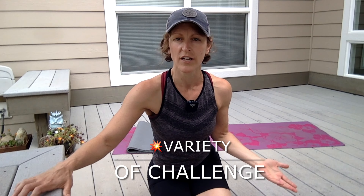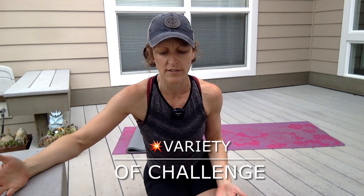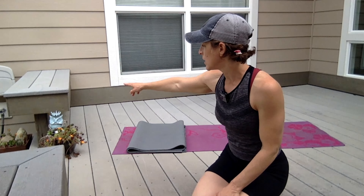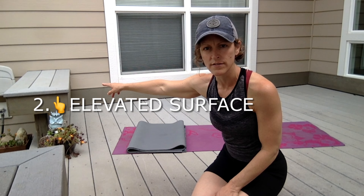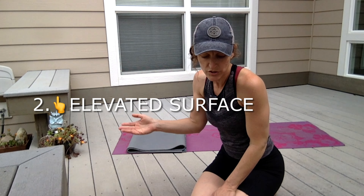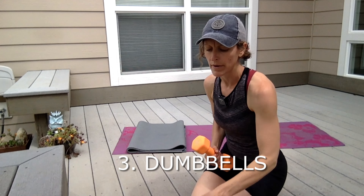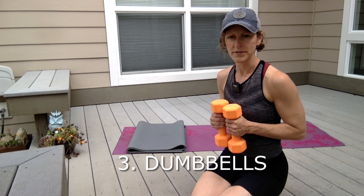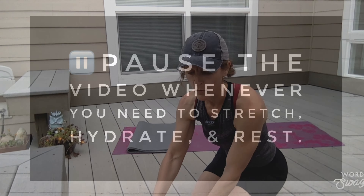The short answer to how you can get better at your push-ups is like anything — you want to offer yourself a lot of variety of challenge. Here's what you need for today's workout: a mat (I have an extra one for padding on my knees), an elevated surface such as your couch, bed, or a bench, and some light dumbbells. I'll be using eight-pound dumbbells just to get your upper body warmed up.